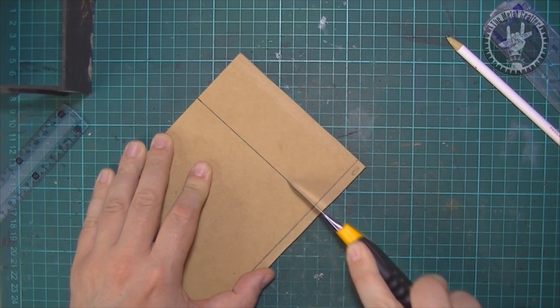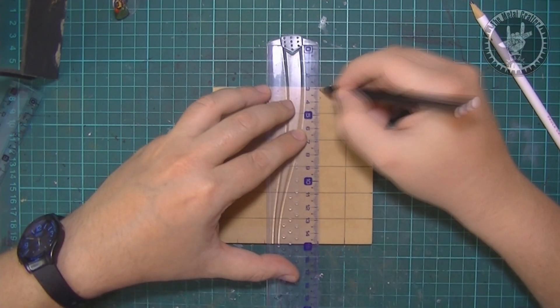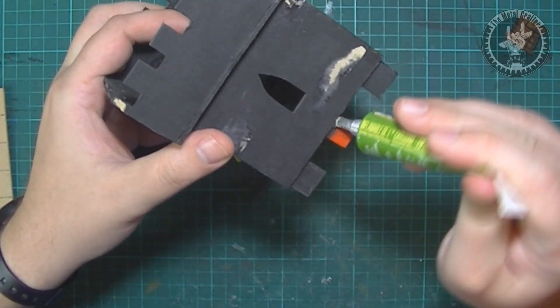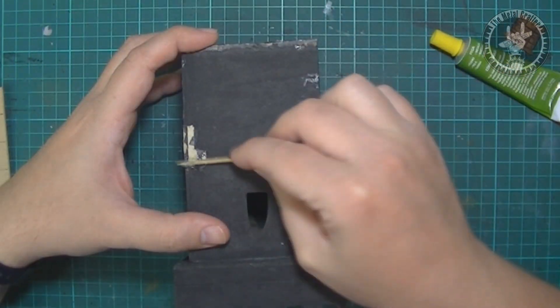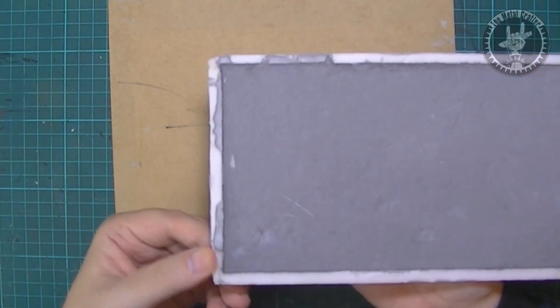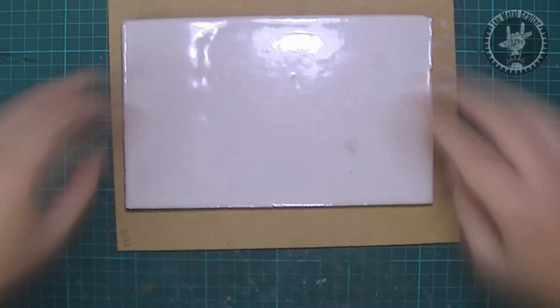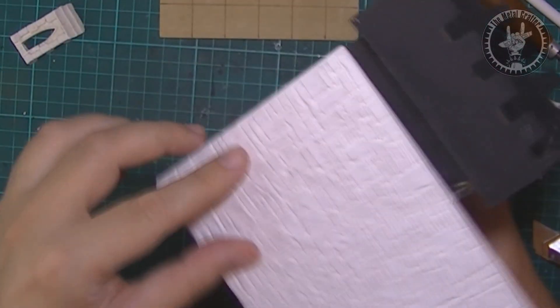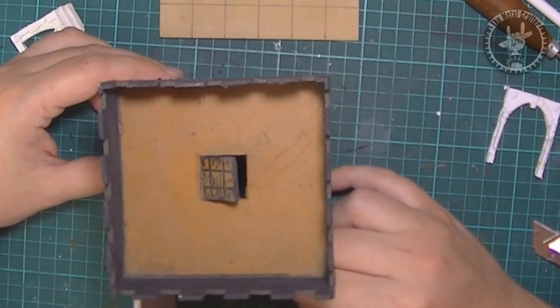I cut a 12x12cm square and then marked the grid as reference. I'm most likely not going to use the tower's interior, so I glued both pieces together. I started by unmolding the dried and hardened stone wall casts. I got some bubbles, so I blended those out by carving around them with an X-Acto knife. Then I started measuring the size of the wall panels and cut those out.